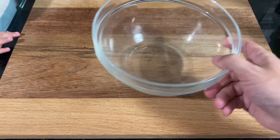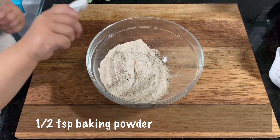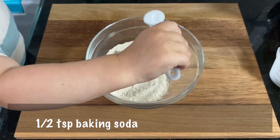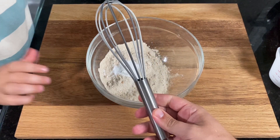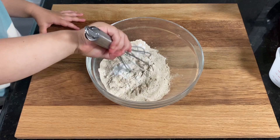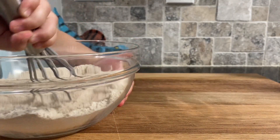Now that the flax egg is done, let's get back to the muffins. In a mixing bowl, add one cup of whole wheat flour, half a teaspoon of baking powder, half a teaspoon of baking soda, and a quarter teaspoon of salt. If you want the muffins to actually end up looking a bit green, like avocados, you'll want to use a white whole wheat flour or all-purpose flour.